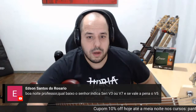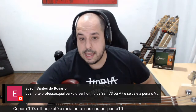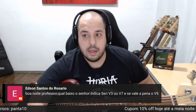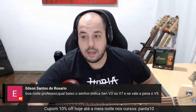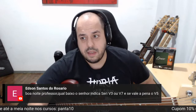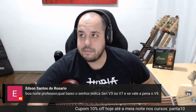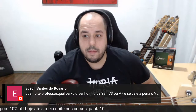Edson Santos do Rosário pergunta: qual o Sire que indica, V3 ou V7? E se vale a pena o V5? O V5 eu não testei. Acredito que o V3 no custo-benefício é uma boa, porque o circuito é o mesmo do V7 — muda madeira, muda captador, muda algumas coisas. A ponte do V7 é bem melhor, principalmente o hardware. Mas tem que ver o custo do V3 versus o V7. Se o V7 estiver sete mil e o V3 quatro mil, acho que vale a pena pegar o V3.